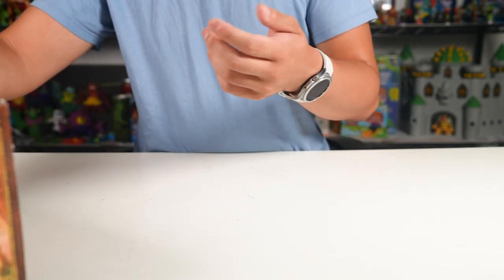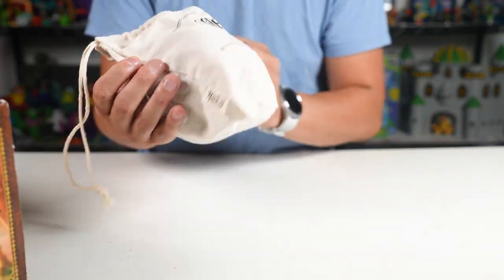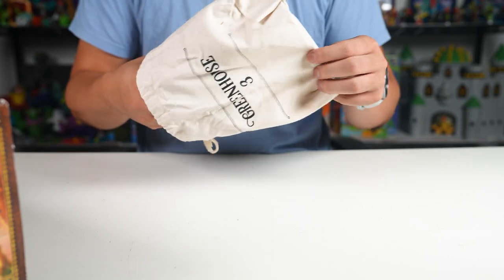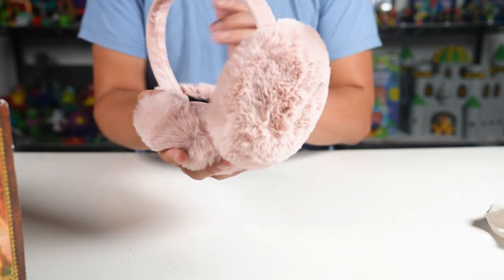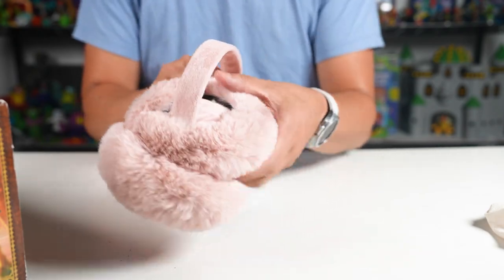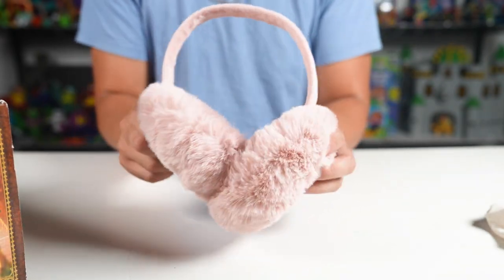We got a little baggie here — says 'Greenhouse Three.' Nice baggie, inside the bag... got some earmuffs! Very cool, they're really soft pink earmuffs. These are really soft earmuffs to keep the mandrake cries away from making you pass out. Look at that!